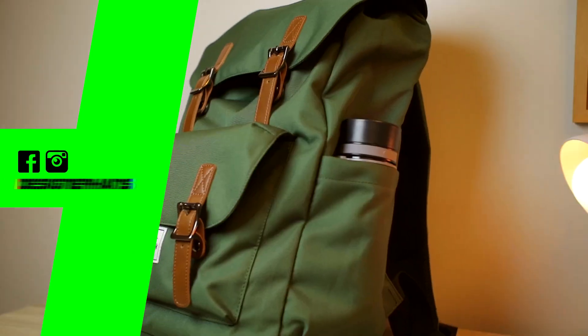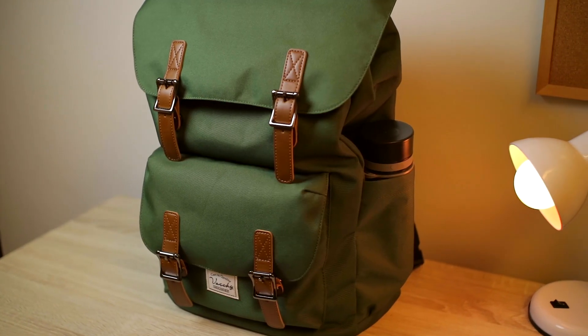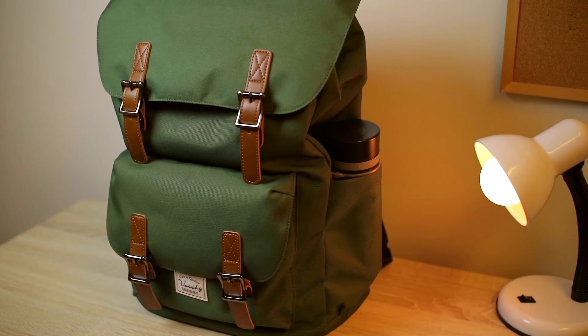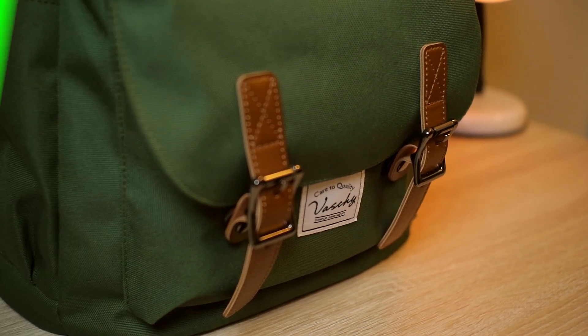Hey guys, Hans here, and this is what's in my backpack. I've been using this bag for about a week now, so I apologize if it's a bit dirty. The backpack we have here is from Batchy, and this is the water-resistant drawstring laptop bag — a classic style bag.